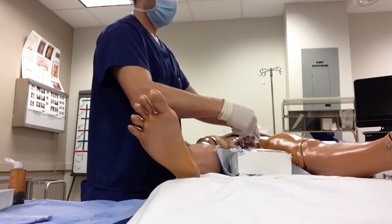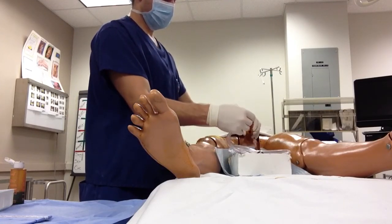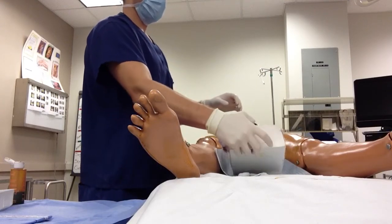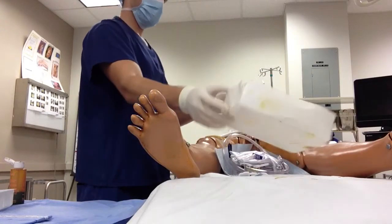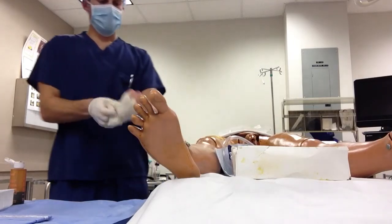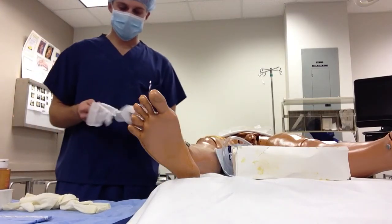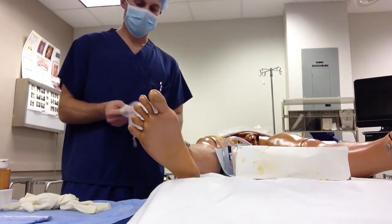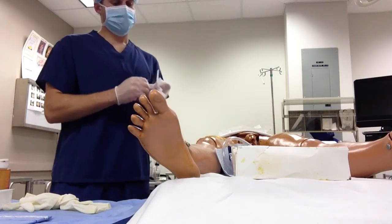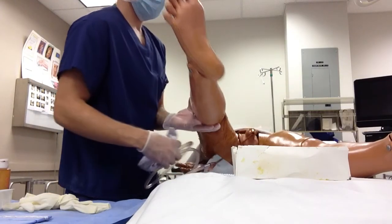Remove your syringe, pull back on the catheter, and it should get stuck in place. Then remove your sterile gloves. I keep another pair of non-sterile gloves to put on. Lift up the patient's leg, bring the catheter underneath, and attach it to the bed.